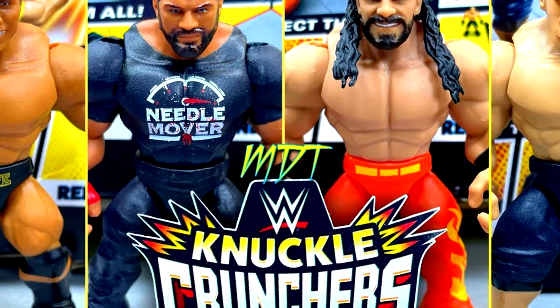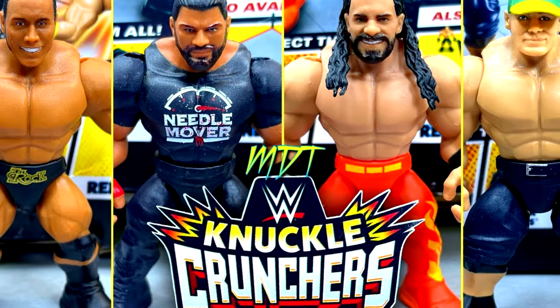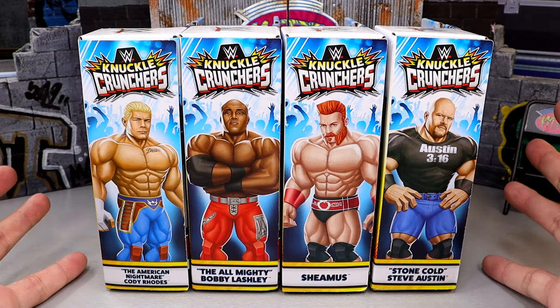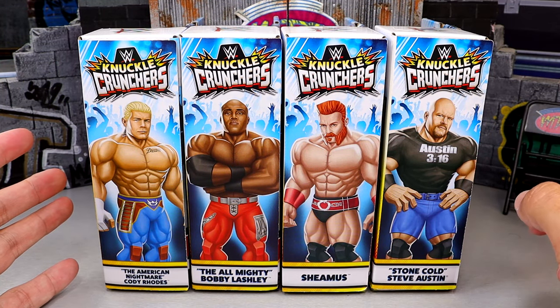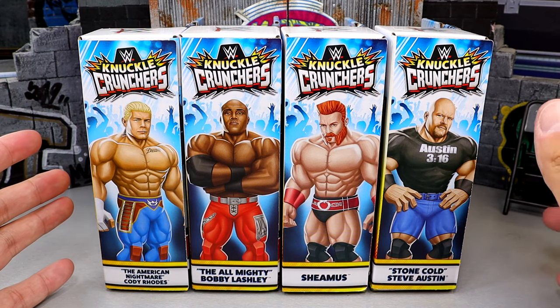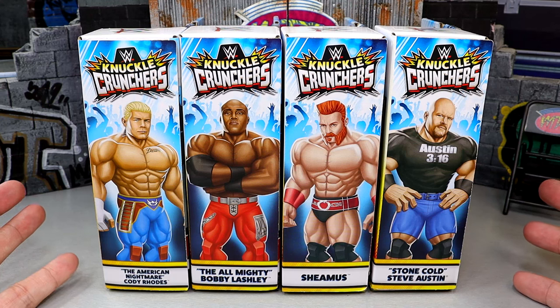We also reviewed Series No. 1 not too long ago — I want to say a month or two ago — and we will do some comparisons in this video. We have the full wave here. Series 3 is also hitting; it features Rey Mysterio, Dominic Mysterio, AJ Styles, and a second release of John Cena, but he is in a shirt this time, which actually looks better than his first go around.